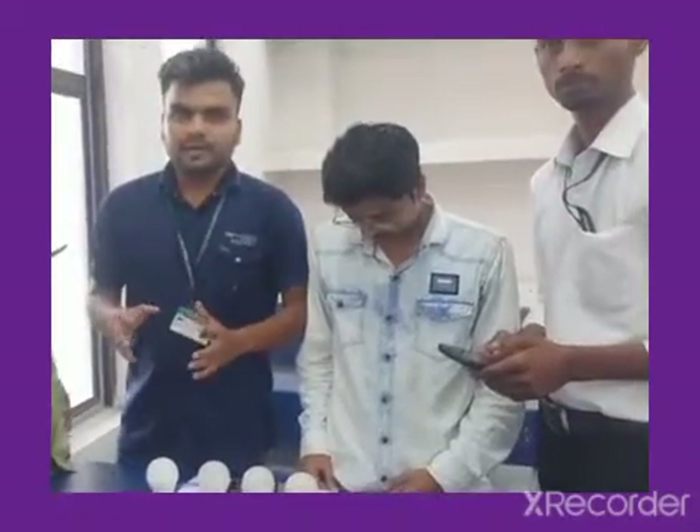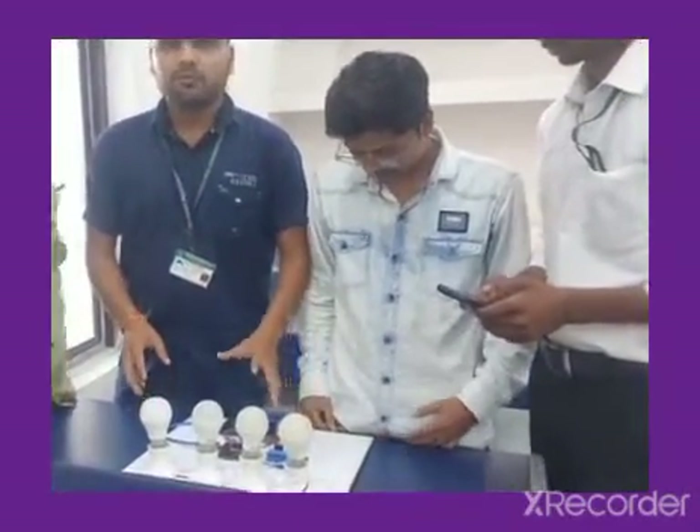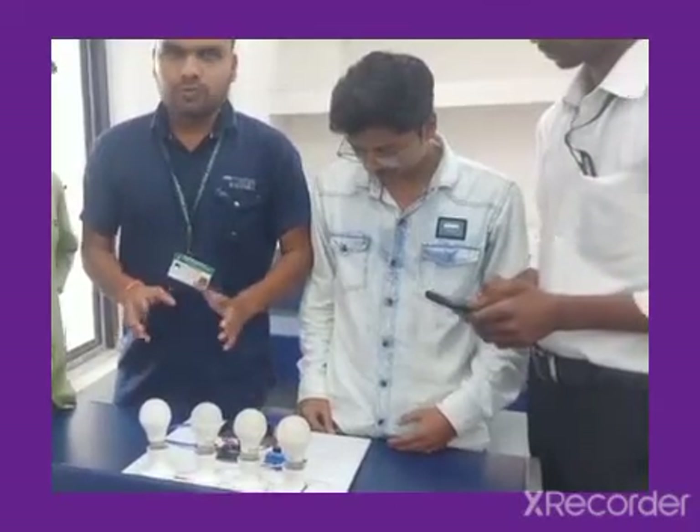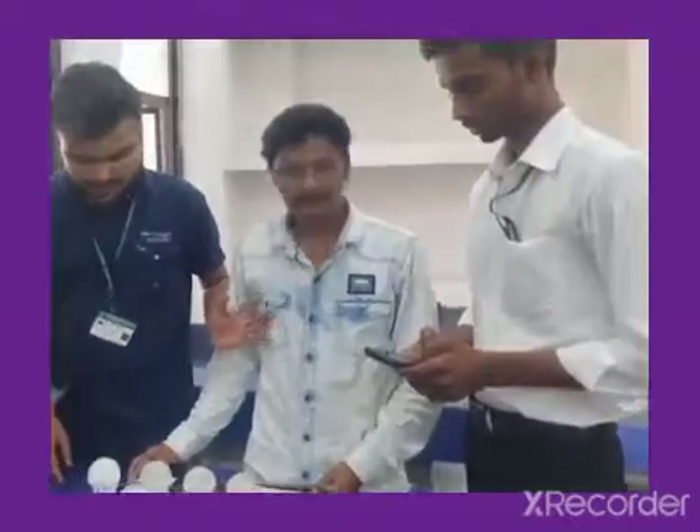This is the Bluetooth system. This is a minor project made with Bluetooth, which is Bluetooth control home automation, and it is working with our customer's expectations.